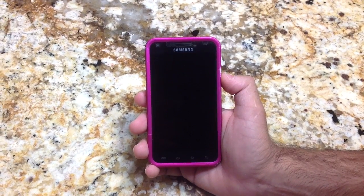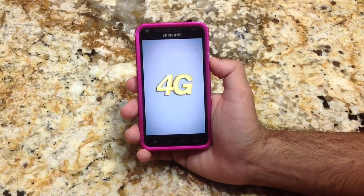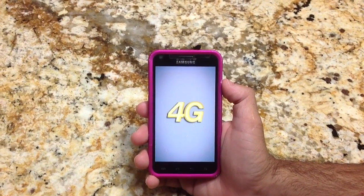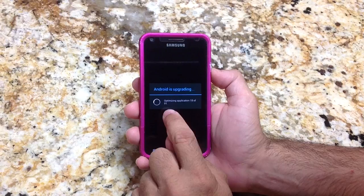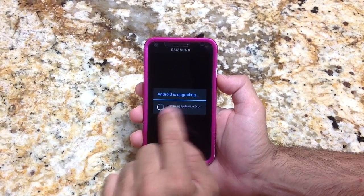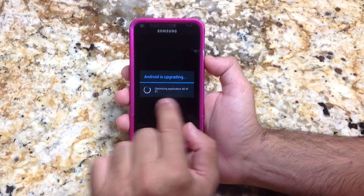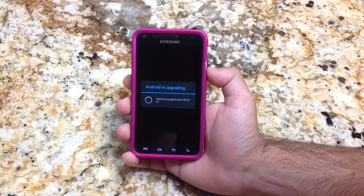Once Android starts up, it's going to update all of the apps you have. My other phone had about 160 apps, so it had to go through and optimize each one before it actually started up. You'll see the standard Sprint startup screen followed by the Android screen, and then it will start optimizing the apps. My wife has 91 apps installed, and you can see it's optimizing — for example, 16 of 91, then 53 of 91. This is a pretty fast process — in my experience it takes no more than two minutes.